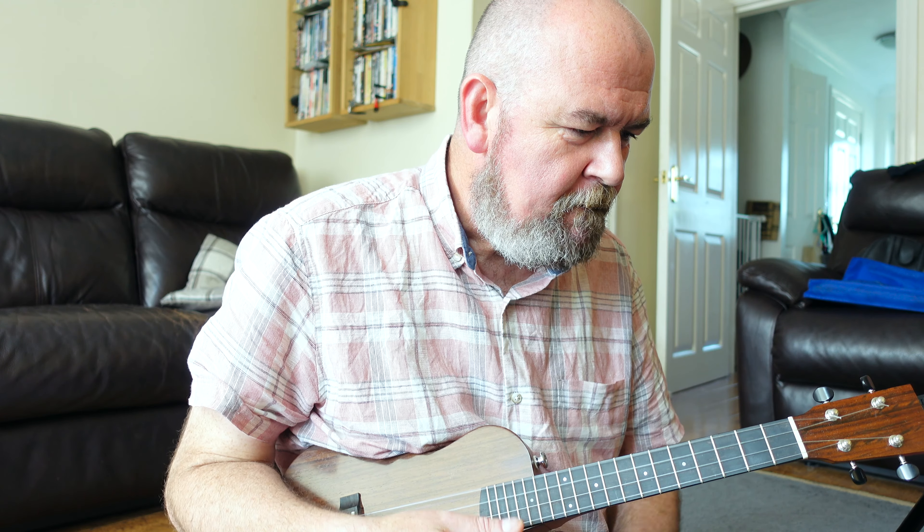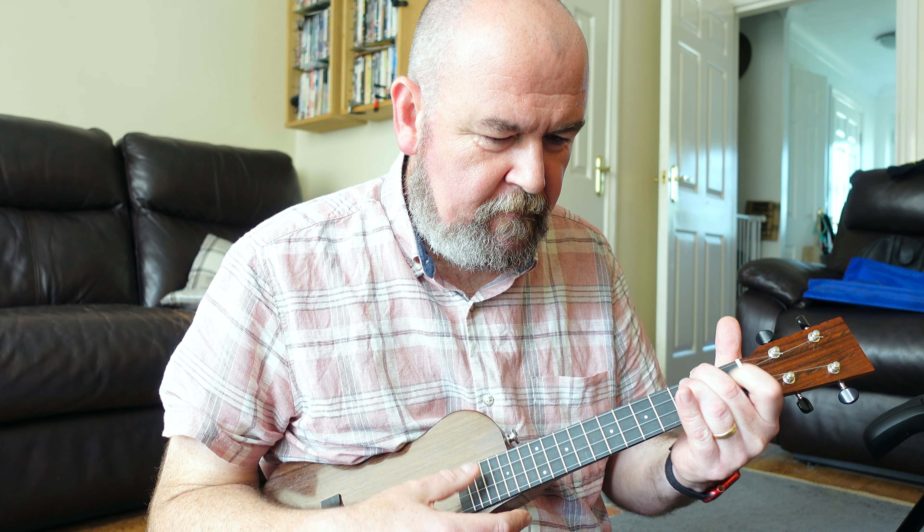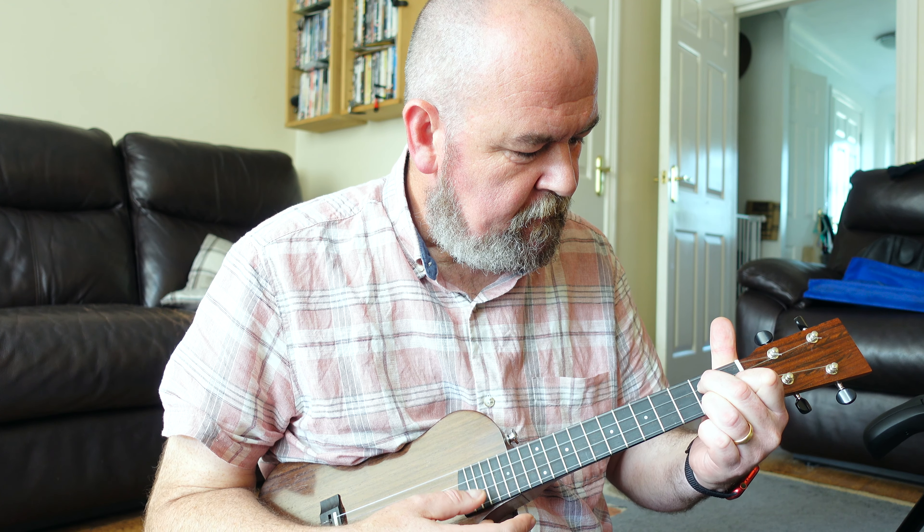Hi, it's got a ukulele. This is an interlude video for you, not the review — that's coming tomorrow, or depending on when I put this video up, you've probably already seen it. A little while ago I did a video about effects pedals, running my electric ukuleles through a multi-effects unit to give you a flavour of what the different effects do to an instrument.